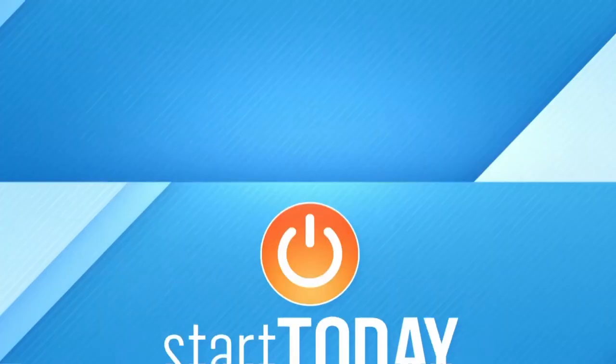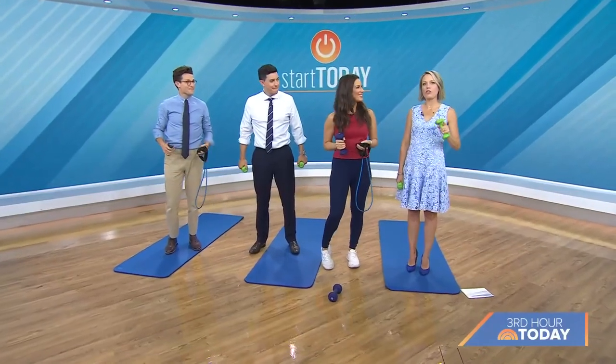All right, it's a new month, so we're stepping it up a notch. We are going to start today with a new fitness challenge.